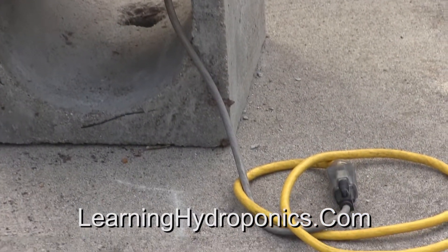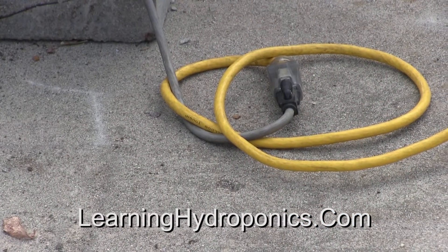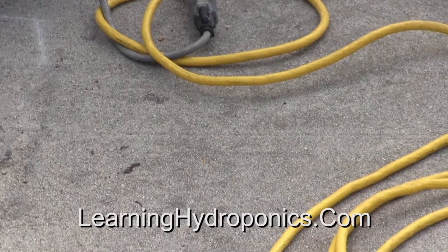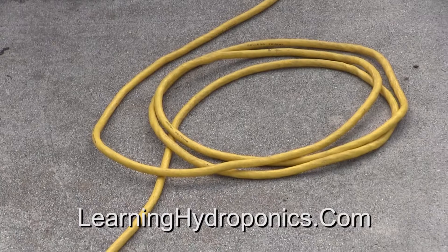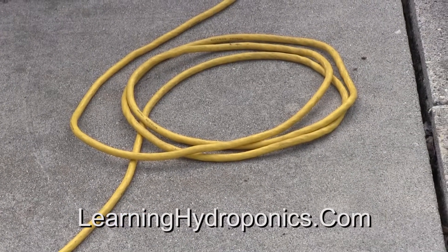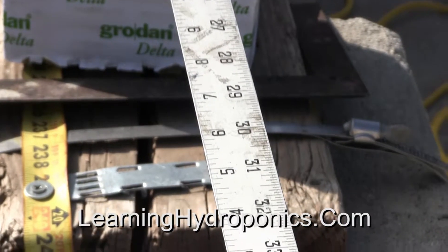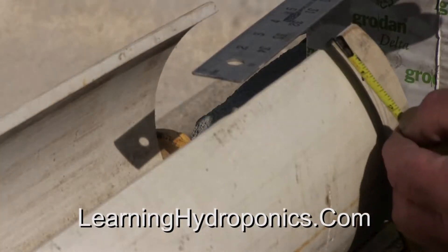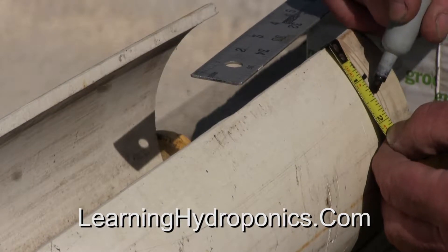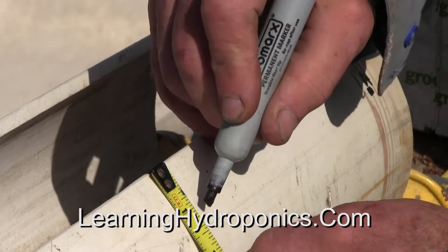Coil the power cords to avoid the cord catching or kinking while cutting the tube. Use a steel ruler to draw the cut lines — this will make for a cut without errors. Mark the cut line and allow three millimeters for the width of the blade. Stay on the guideline when cutting.